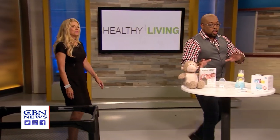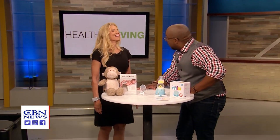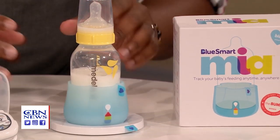Moving right along here — feeding your baby is something that's very important, and I'll be doing a lot of it. What we have here is called the Mia, and this device is actually a bottle monitor. It has a lot of different features.